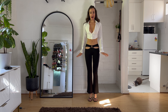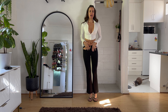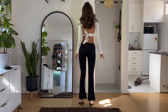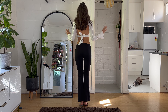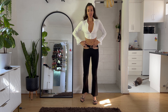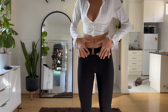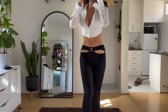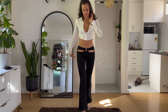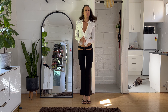This is my fit for the day. The shirt is from Revolve — it's got the open cut back with the tie and the bell cuffs. The pants are from Edikted, spelled E-D-I-K-T-E-D, and the shoes are from H&M.